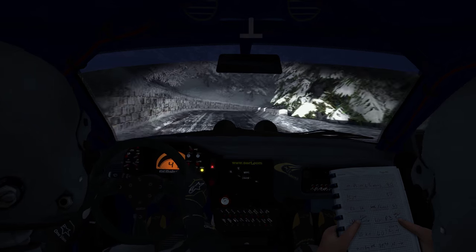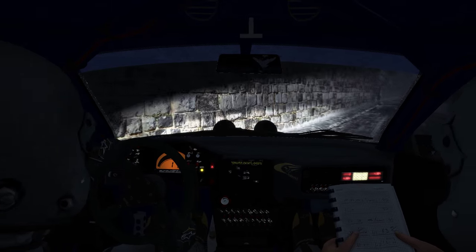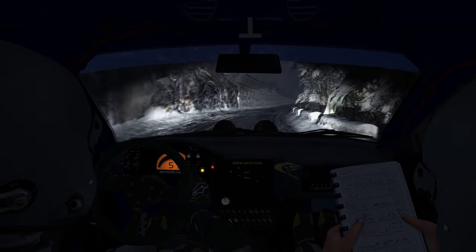And right 5 half long, over crest, and caution right 6 continues, 100, it's a hairpin left.